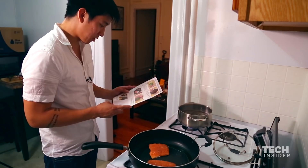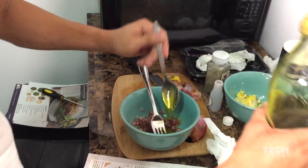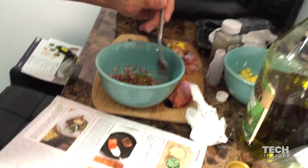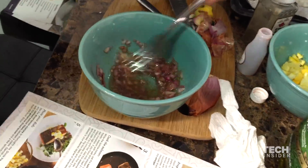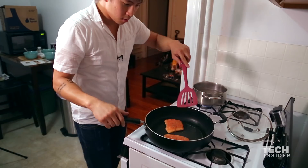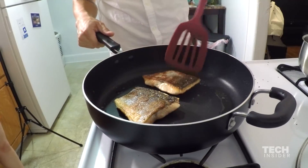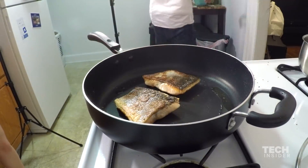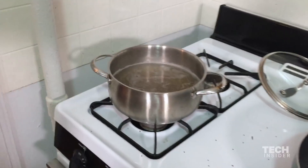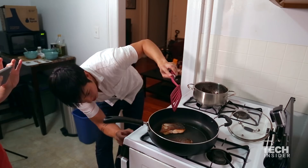Step four: while the salmon cooks, make the salad. Shallot vinegar mixture — slowly whisk in two tablespoons of olive oil until well combined. To the bowl of cooked quinoa, add the cucumber and pea shoots. I think I have to flip the salmon now — I can only leave it on for two to three minutes. I'm so stressed. I've got to go back to step two. I'm guessing it's done. Check on the salmon — it's been about two to three minutes. I think it's good.